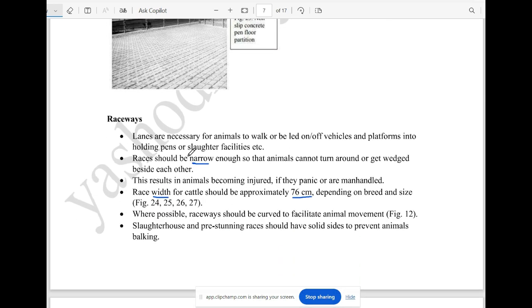The rails will be used to be non-slippery. The raceway is very narrow — it is not easy for animals to turn around inside. It is very narrow, approximately 76 cm.